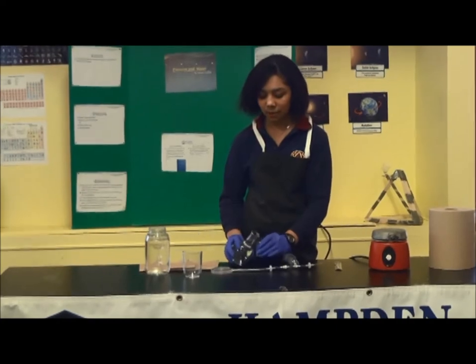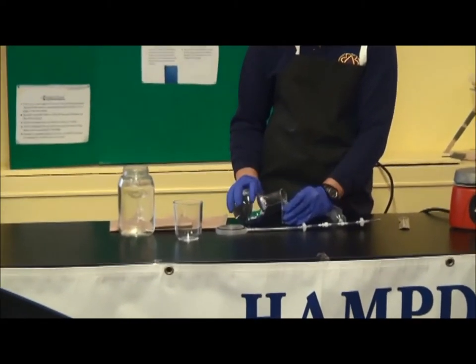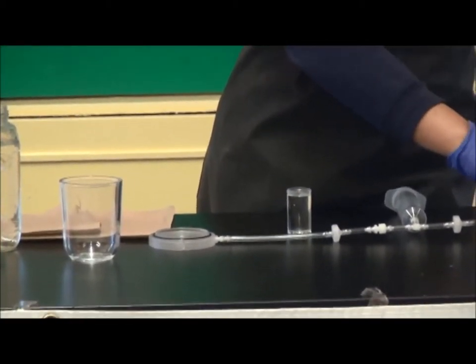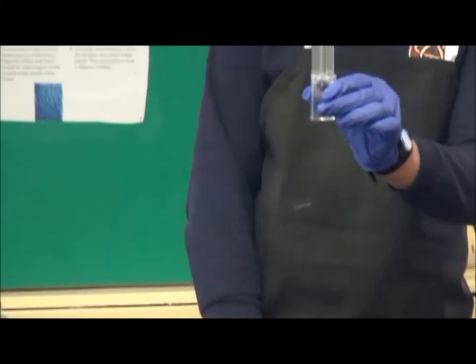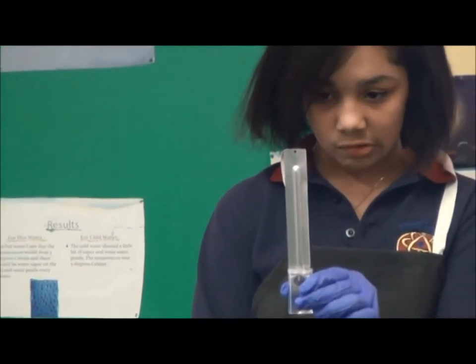First, I pour hot water into a small plastic cup to check the temperature. The temperature is 65 degrees Celsius.